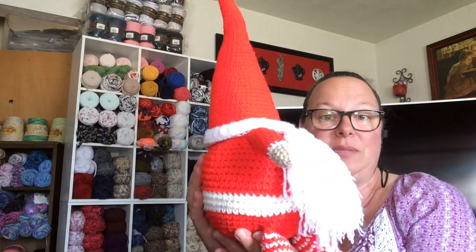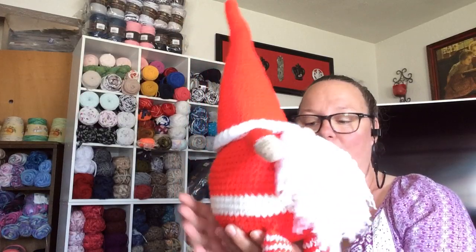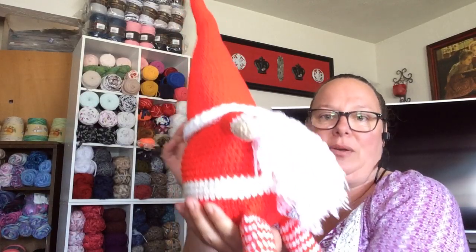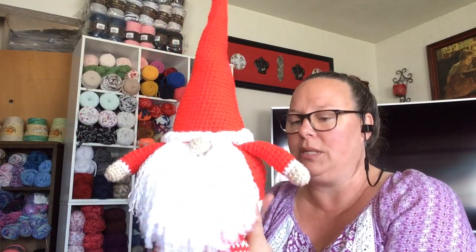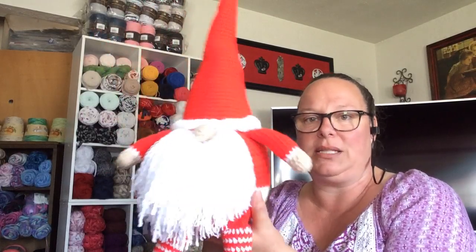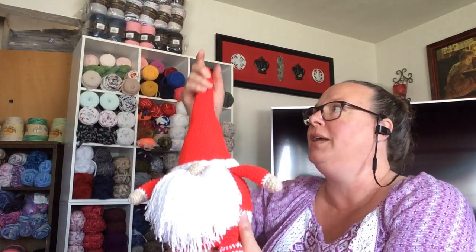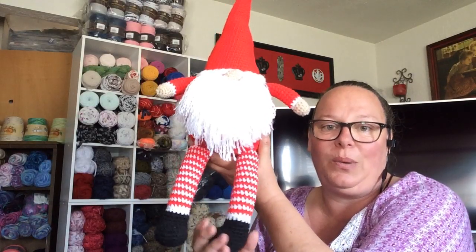What I use to stuff his body besides the polyfill is sewing scraps, because the pattern wanted you to use like rice or something in pantyhose to make them heavy. I had so many sewing scraps I was like, I'm going to just use those because that'll make him nice and heavy so he doesn't tip or fall off the shelf. He's huge and he turned out so good.